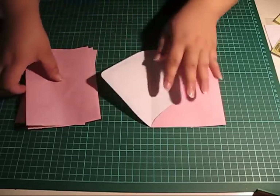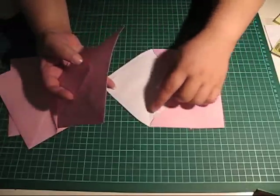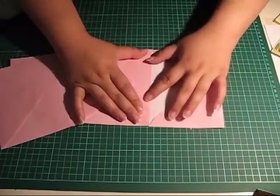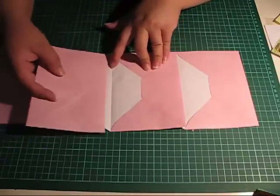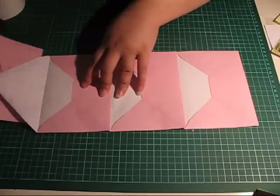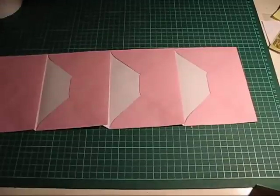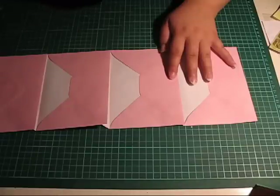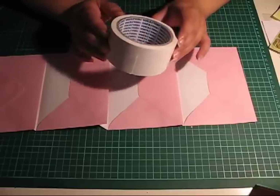What we do is open one envelope like this. Take the next one and glue it along this crease here. And once we've done that, open this one, glue the next one, open that flap, and glue the last one down. For this you can use the adhesive of your choice, but I've found that dry adhesive works best. I'm using an ordinary double-sided tape.